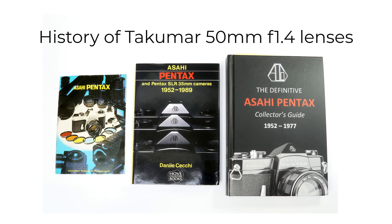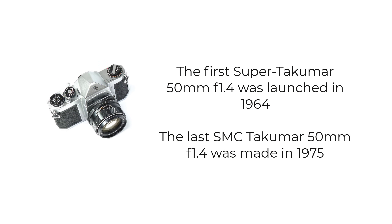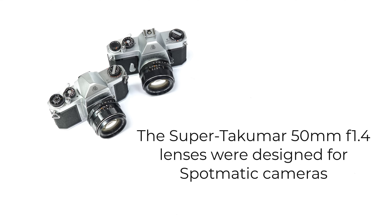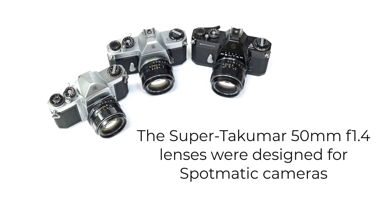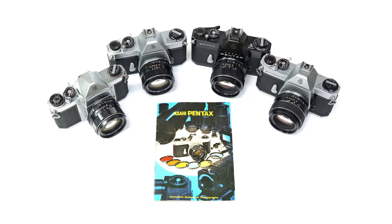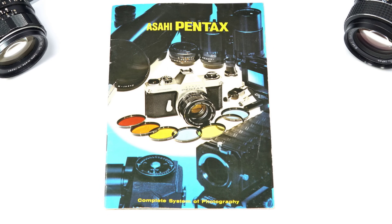Before comparing the performance of the two Super Takumars, it's important to give a quick account of the history of all the 50mm f1.4 Takumar lenses. The lenses were made in Japan between 1964 and 1975 by the Asahi Optical Company — AOC. All the lenses had M42 screw mounts and were designed for AOC's excellent Pentax Spotmatic cameras. The cameras and lenses helped AOC become the top-selling manufacturer of SLR gear worldwide, targeted at photographers who value good quality camera gear at a reasonable cost. AOC was highly innovative — introducing in-camera through-the-lens stop-down metering — and the build quality was extremely high. It's a testament to how well Takumar lenses were made that so many remain today in such good condition.